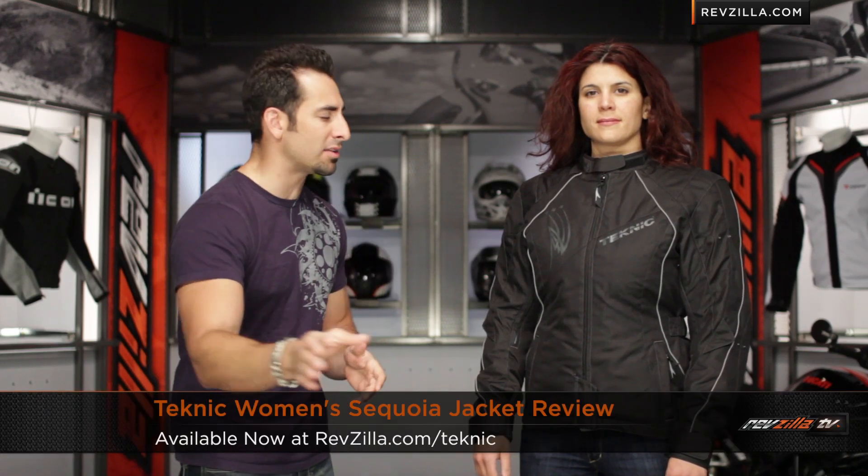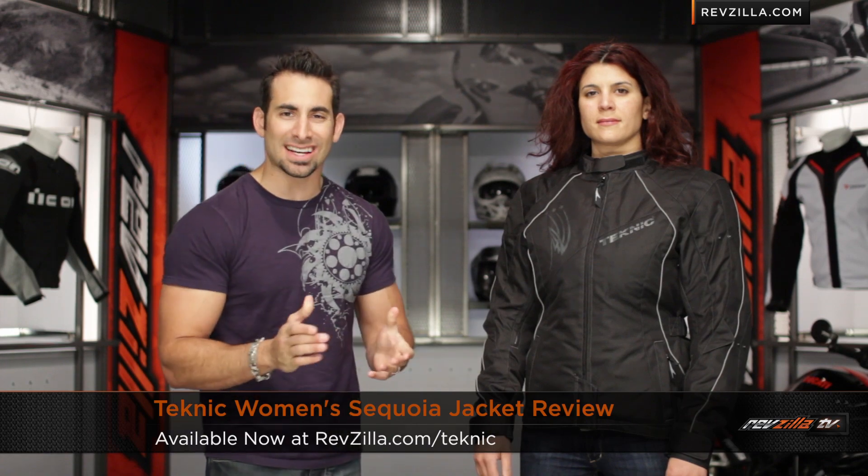Hey, this is Anthony with RevZilla TV, where you can watch, decide, and ride. Welcome to our detailed breakdown of the Teknic Sequoia Textile Jacket, available at RevZilla.com.